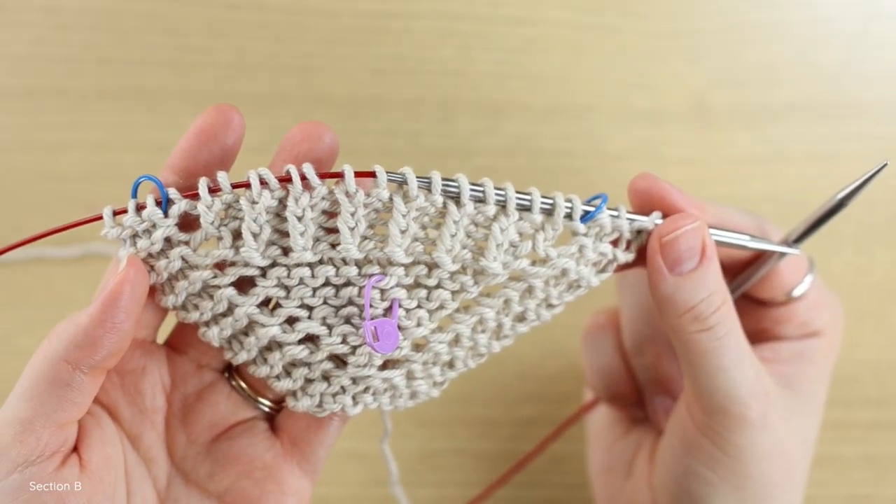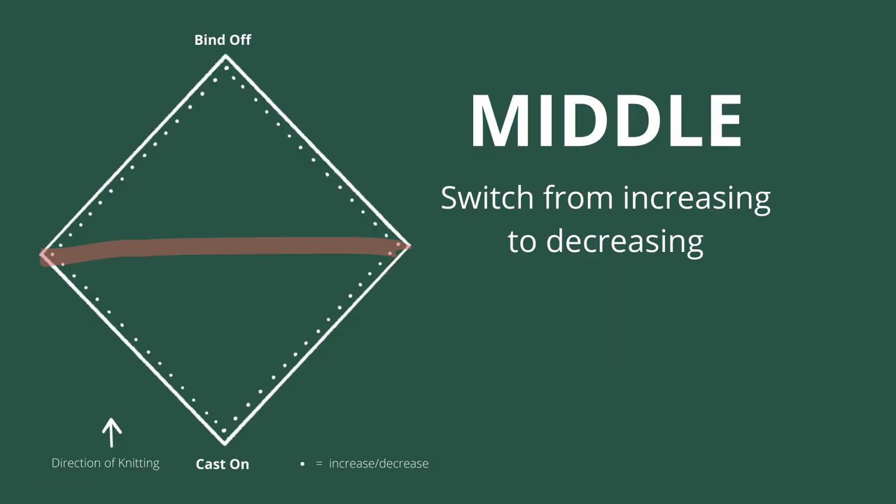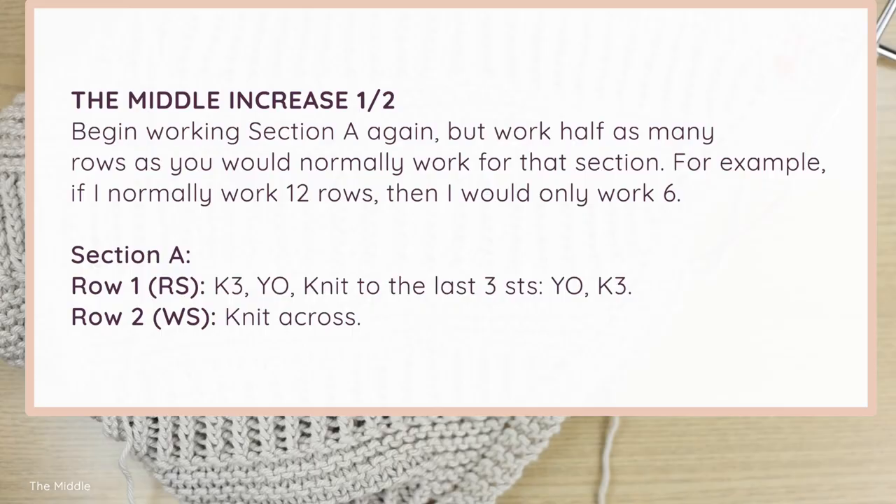That is how you work Sections A and B of this baby blanket. Just repeat Sections A and B until your blanket is about half as large as you want it to be. Once you've knit as many sections as you want, it's time to work the middle, which is where we transition from increasing to decreasing. To begin the middle, start working Section A again but for half as many rows as you'd normally do — so if I knit 12 rows of Section A normally, I work six rows here while maintaining my increases.